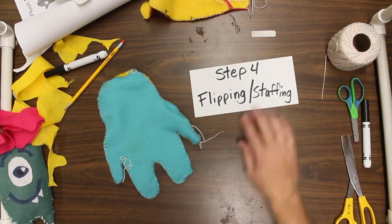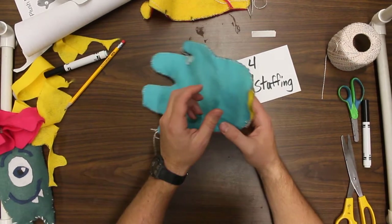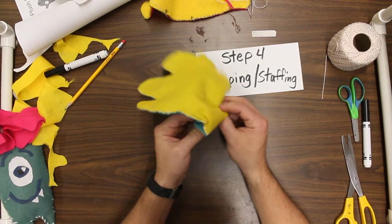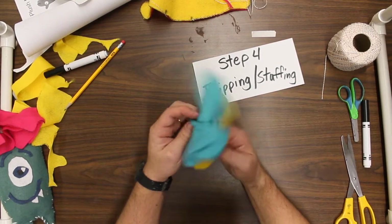Alright guys, ready for step four — flipping and then stuffing. So what you're going to do now is take that open area that you left there, and it's kind of like if you have a sock that's inside out — you're going to take it and flip it inside out.